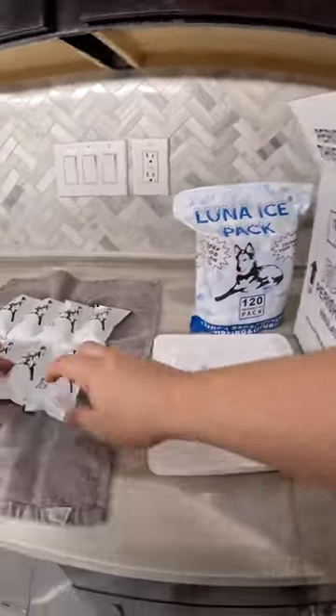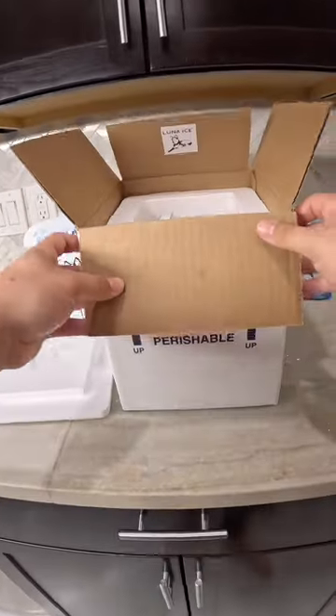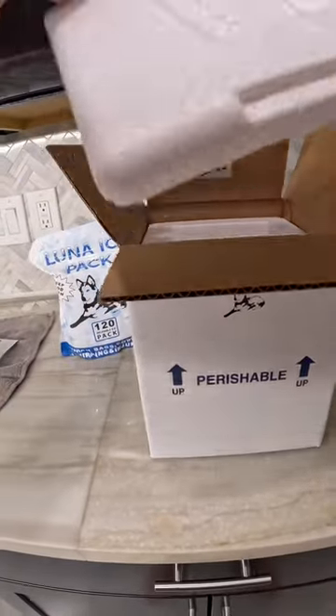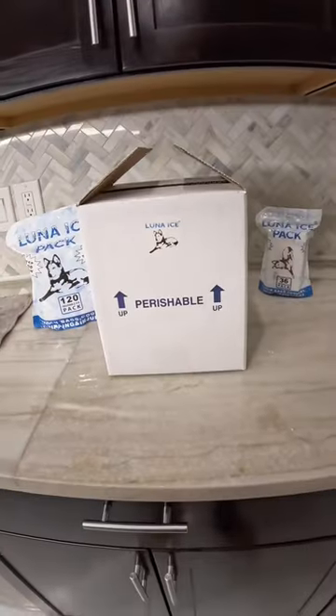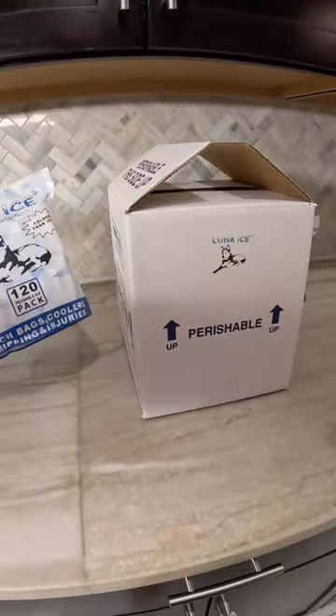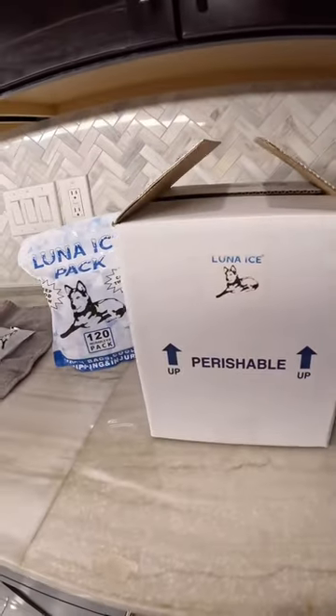Once everything is nice and cool, simply close the box and it's ready to ship. You can find these dry ice packs on Amazon in a 120-pack or a 36-pack.